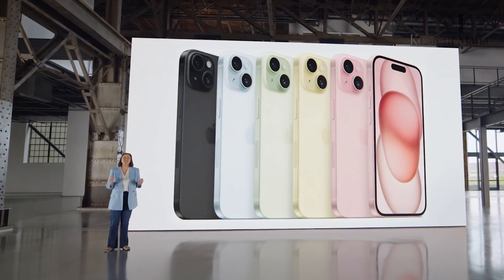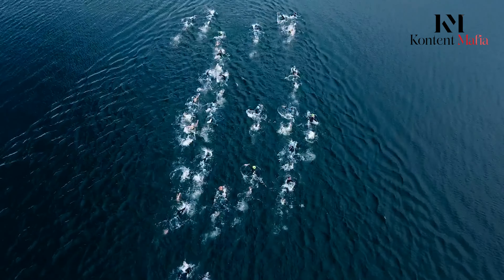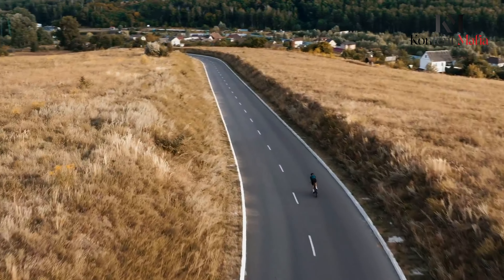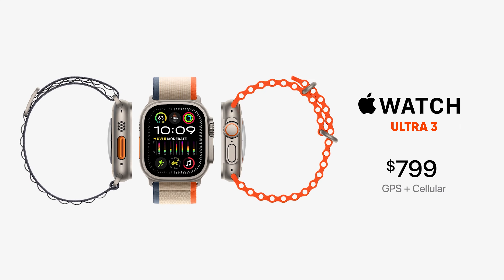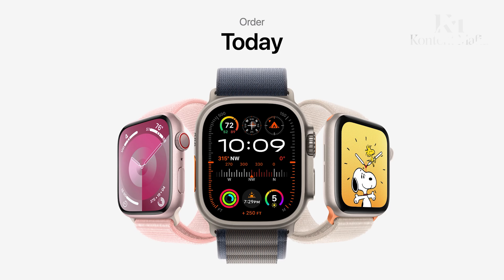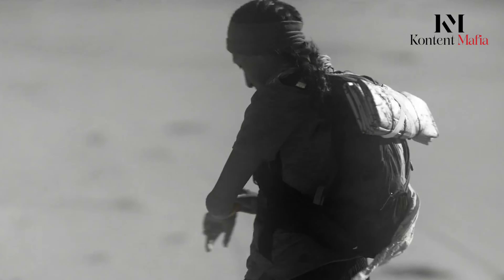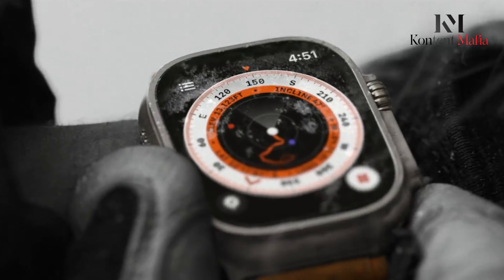The Apple Watch Ultra 3 is expected to launch in September 2024, maintaining Apple's consistent annual release cycle. It's likely to debut alongside the iPhone 16 series and possibly other Apple Watch models. While initial reports suggested a potential delay, recent updates indicate the device is on track for a 2024 release. Pricing remains speculative, but given the previous model's $799 starting point, a similar price range is anticipated.